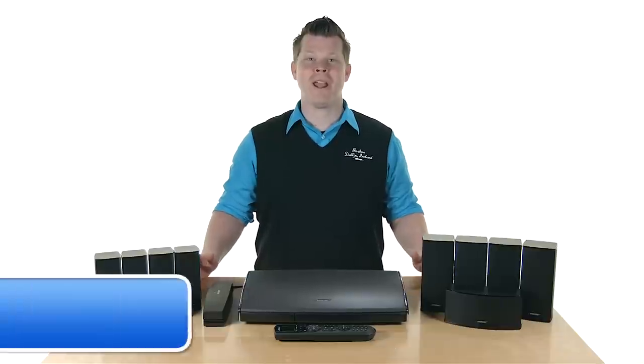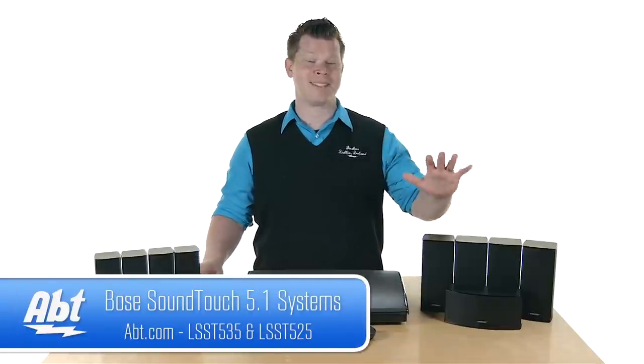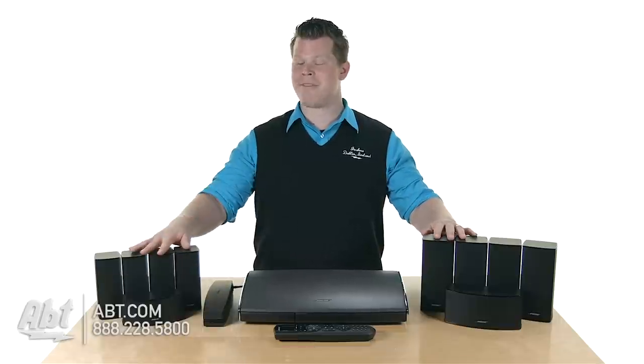Hi, I'm Josh from Abt. Here we have the brand new series of home theater systems from Bose. We've got the Lifestyle SoundTouch 525 and the 535.